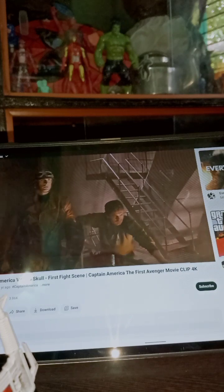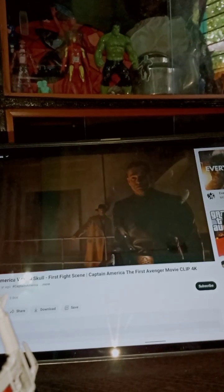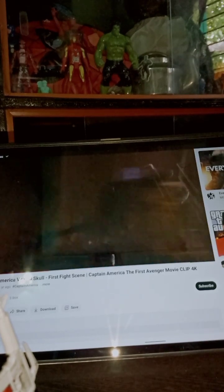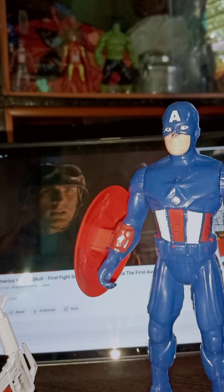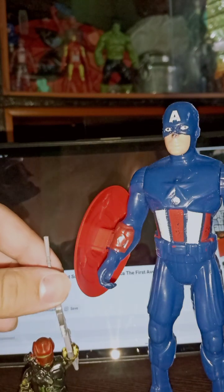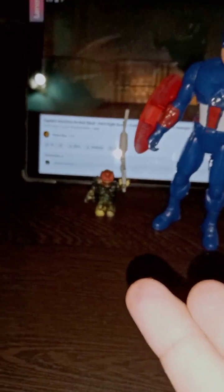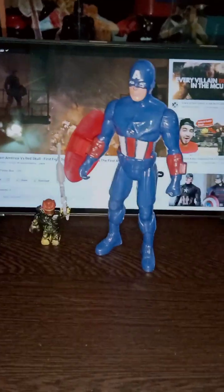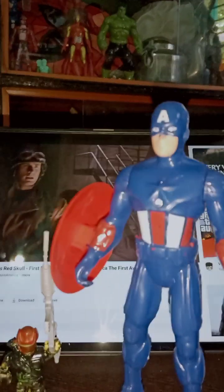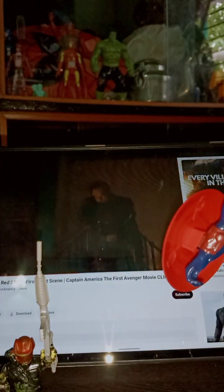Now it's time for Captain America: The First Avenger, released in 2011. Here you can see my Captain America action figure from the Avengers movie, and I have my custom-painted Red Skull — it's not a real Red Skull figure, it's customized. The sizing is off — the Red Skull is very small and Captain America is very big — so there's no proper height comparison, but here you can see my Captain America and Red Skull collection.